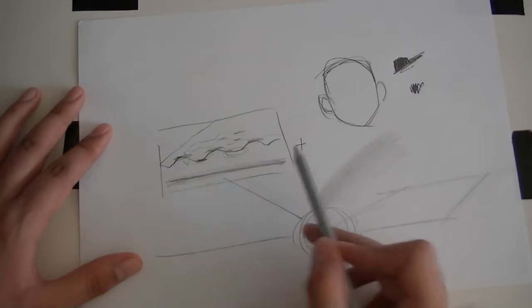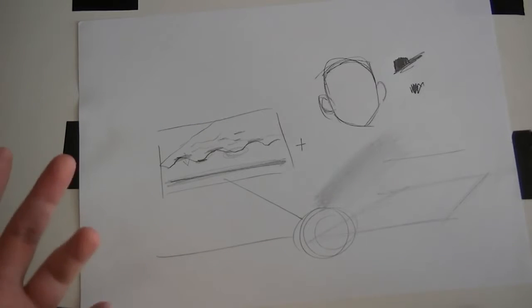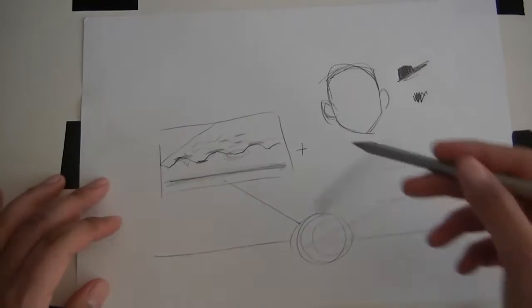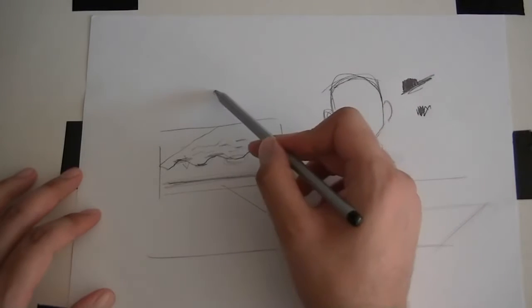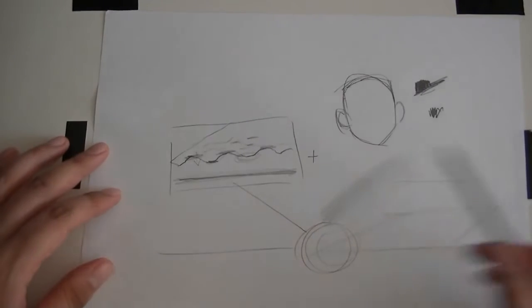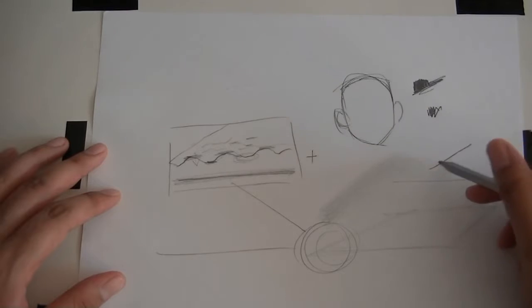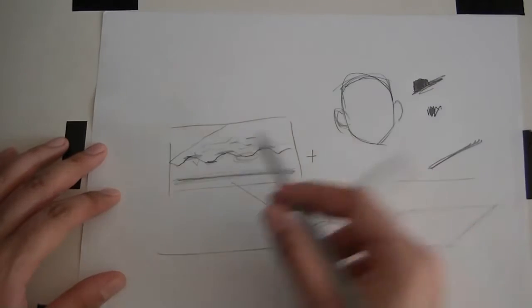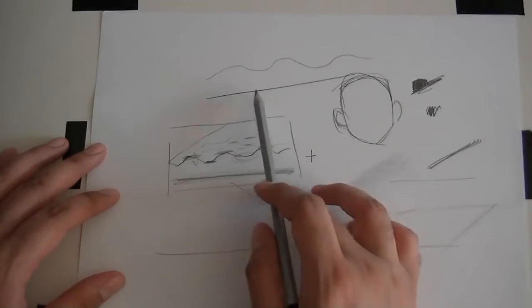When you press really hard, you're just squashing those hills down, which is why it gets shiny. When you have a surface that's very smooth, it reflects — that's why glass reflects, because it's very smooth. That's why when you look at paper, you don't see a reflection of yourself: because it's bumpy. You don't want to damage your paper by pressing so deep that you're destroying the hills and valleys and squashing them flat. That gives you the shine.